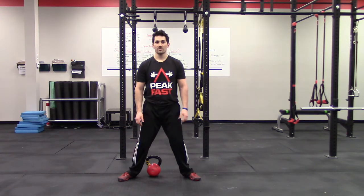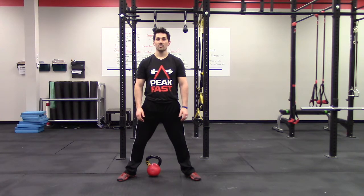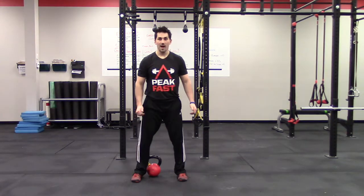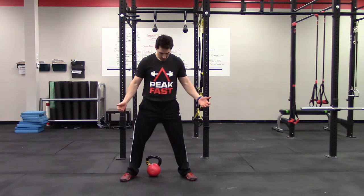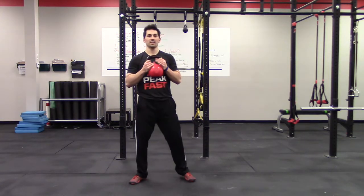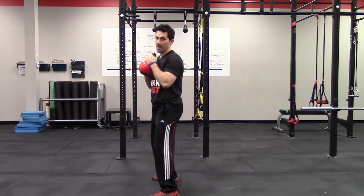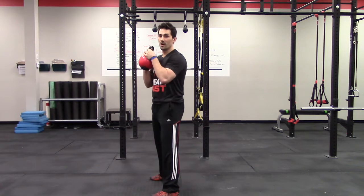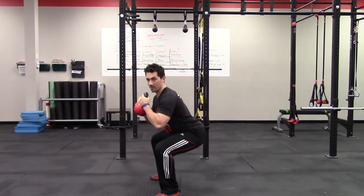If the knees collapse inward we put ourselves at risk for knee pain, and if they go to the outside we're going to have problems as well. So whether you squat a little bit narrower because you have great hip mobility, or you have to open up and turn out, your knees will always follow your toes. For beginners, we see a lot of them initiate the squat by breaking at the knees first, which is a flaw and usually indicative of some weakness in the posterior chain. Your squatting pattern should begin by dropping your hips back and sinking between your thighs.